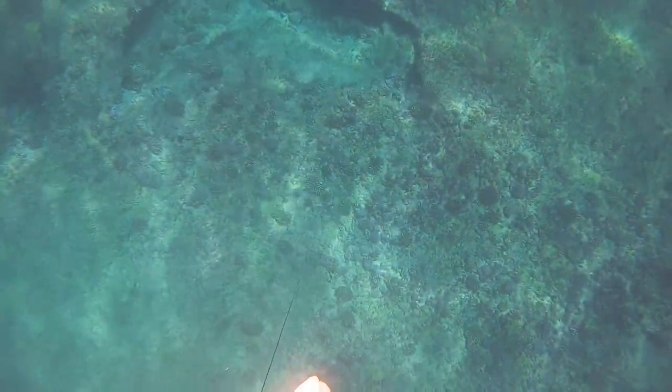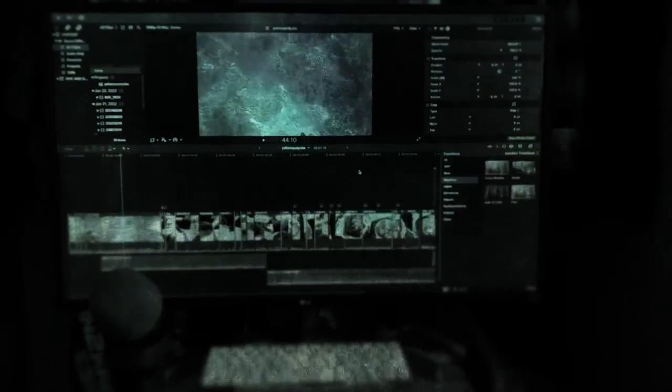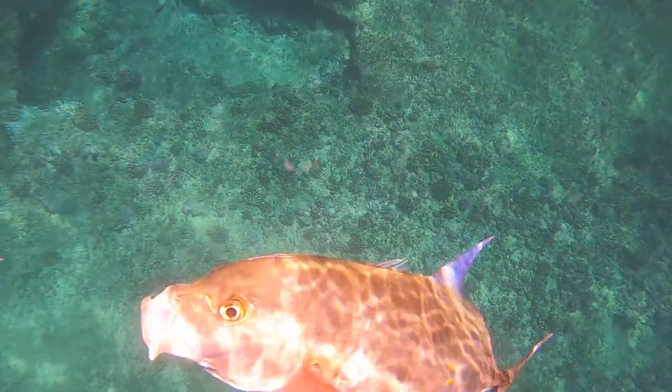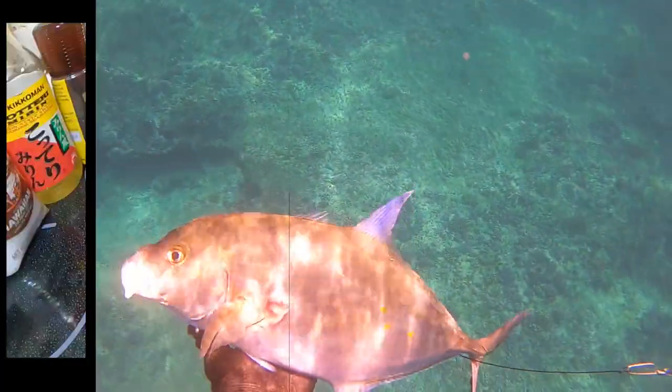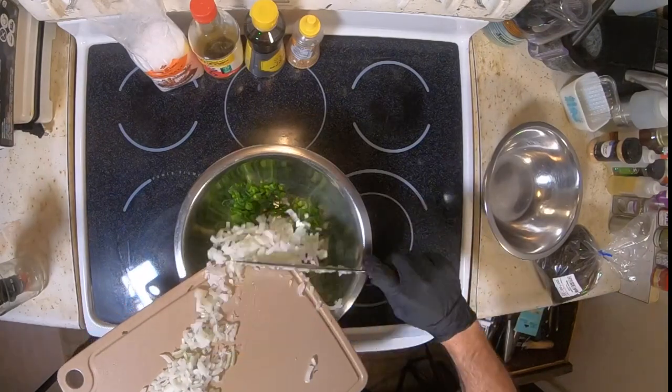Apologies for not posting anything new, it's been a while — editing is just so tedious. Anyway, today I'm going to do a simple poke. You see this style often with ahi, snapper, marlin, you name it. First, chop a bunch of green onions and a Maui onion into a large bowl.